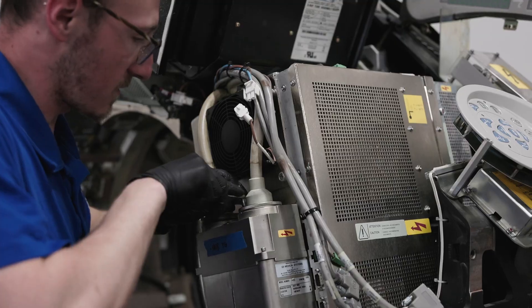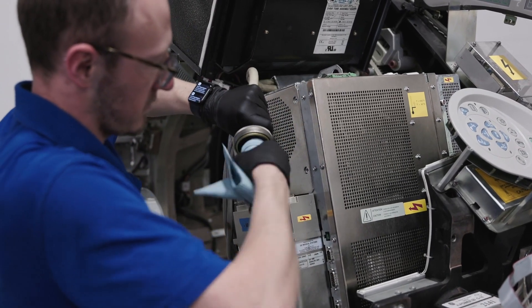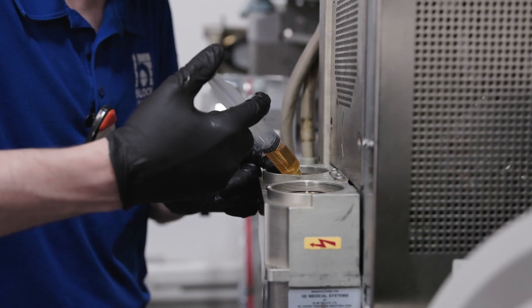These steps are identical, and what they consist of is taking the repaired or reloaded tube housing assembly and installing it on the exact make and model of the CT scanner for the intended application.